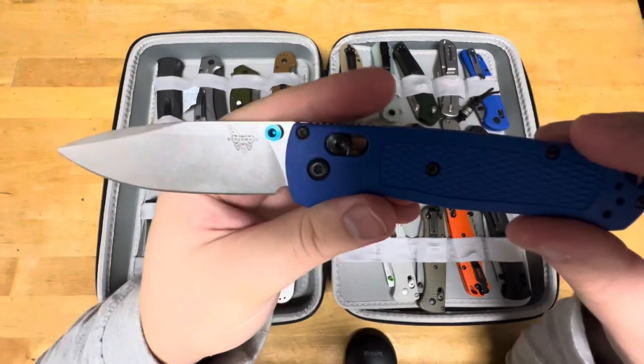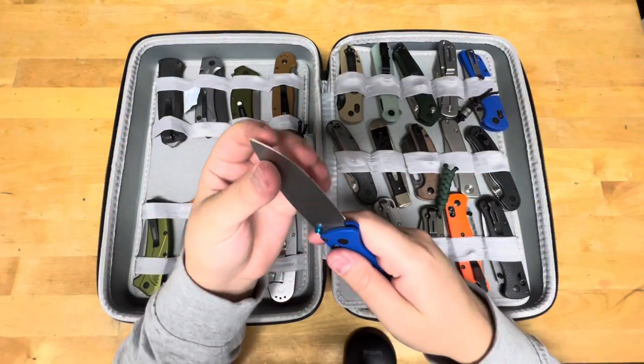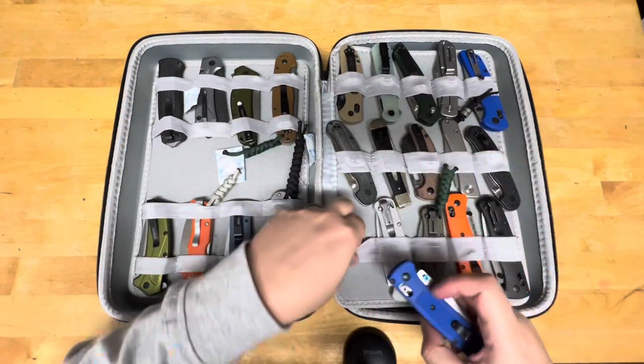My standard S30V Bugout with blue handles. Been sharpened, been used. What more can I say about it?